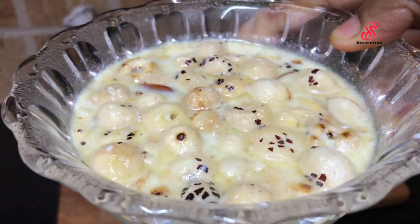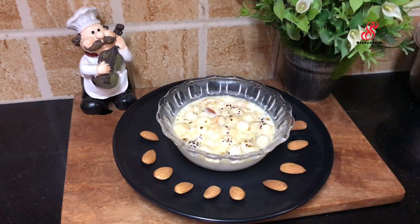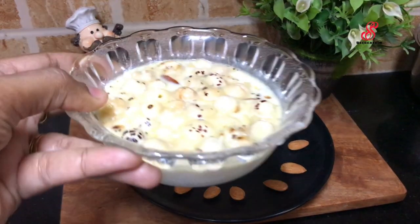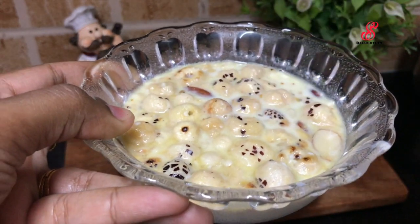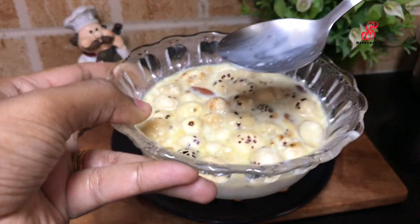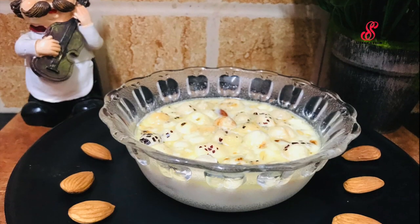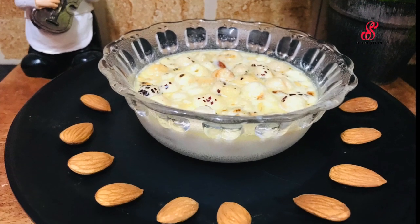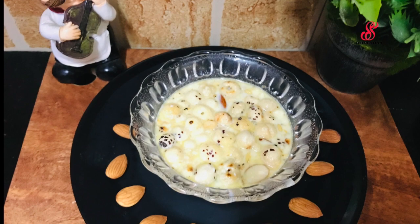We are ready to serve in a bowl, so let's see the taste. If you want to make this recipe, please like, share and comment. If you like this channel, subscribe and click the bell icon for the next video.